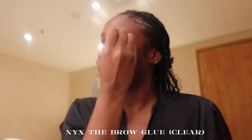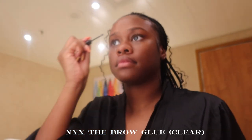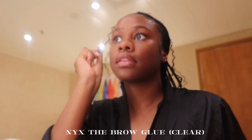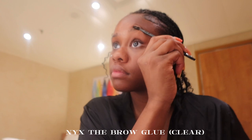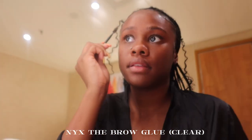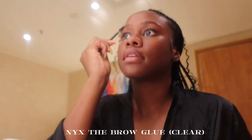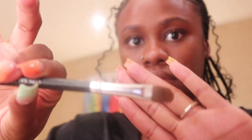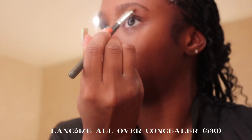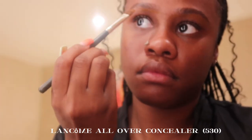The hair is done, now let's get into the makeup. For my brows I go in with the NYX Brow Glue in the shade clear, and I just rub that left and right in my hair. I take a spoolie to fluff them up and then go over them to lay them down. Then I'm going in with this brush — I got it from an Ipsy bag — and I'm using my Lancôme all-over concealer to carve out under and on top of my brows.